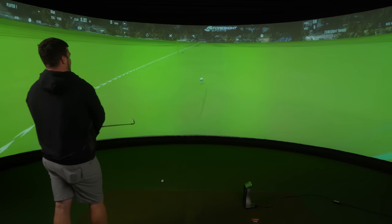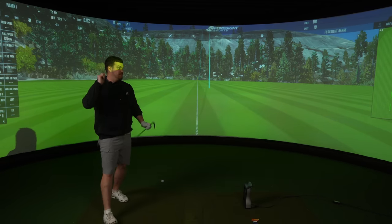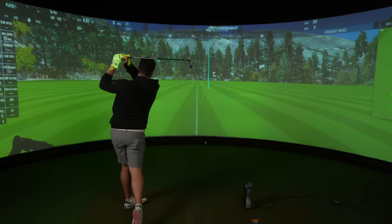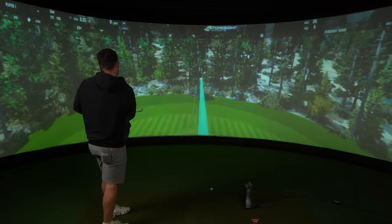Consistency is what I like so much about these kind of irons. If you hit it in a similar place on the face, everything will be the same: trajectory, distance, carry, peak height — all of it. If you don't hit the centre of the iron, you will know about it on a cold, rainy night in Stoke. Trust me.